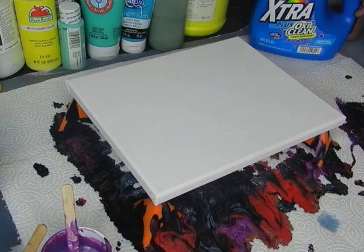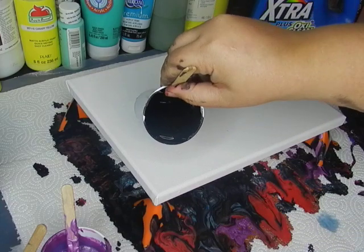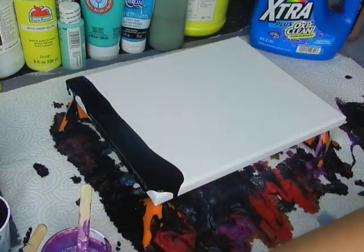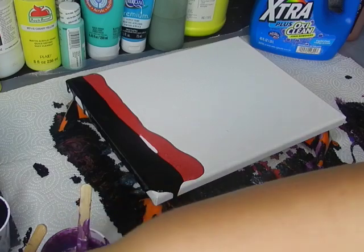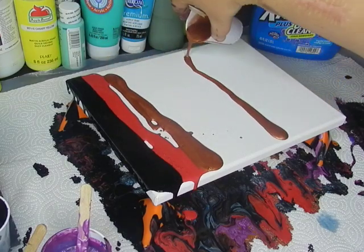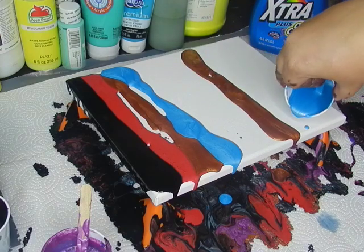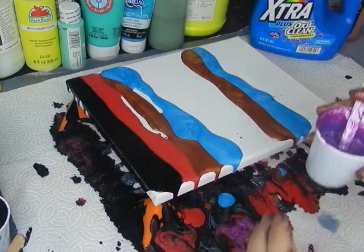We're going to do a swipe and see how it goes. Again, that's using laundry detergent as a pouring medium. It is a little more fluid than what I'm used to. I'm trying to cover this edge — you want to put some red right up against the black, do some blue against the copper, blue against the copper, purple flash.